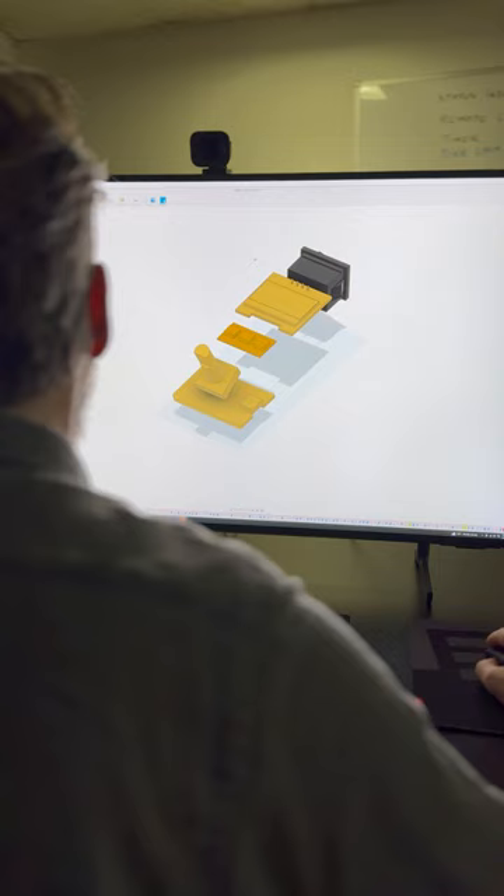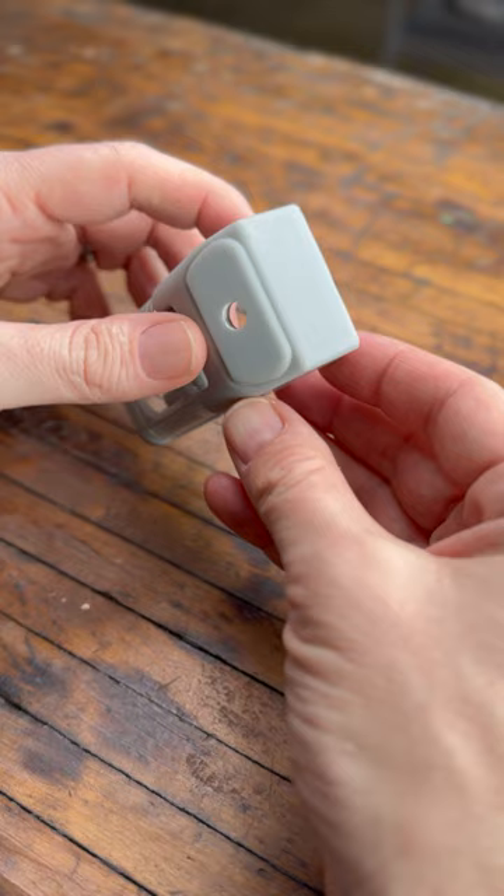It looks like a hundred kilometers per hour is about 62 miles per hour — not so impressive. I designed the housing in Fusion 360 and printed it on an SLA printer. The dial is a rotary encoder with a clickable button, it's built around a D1 Mini, and powered by a battery I stole from an old disposable vape.